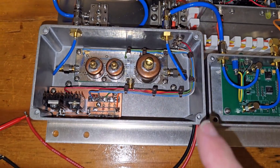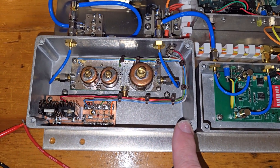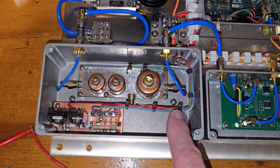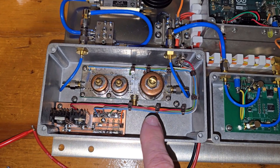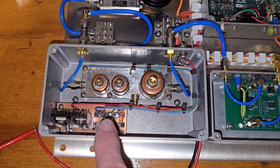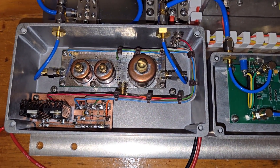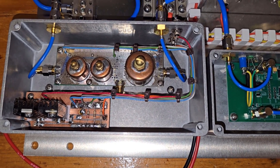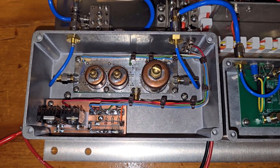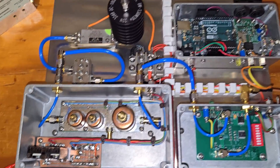Over here we have the multiplier stages — the W1GHZ personal beacon board. There are five stages: a tripler to 3456 MHz, an amplifier to boost that up, a tripler to 10 GHz, and two more amplifier stages to boost the level again. The first three stages run all the time on 8 volts. The last two amplifier stages also run on 8 volts, but they are keyed on and off — these are the stages controlled by the beacon keyer to generate the Morse code.